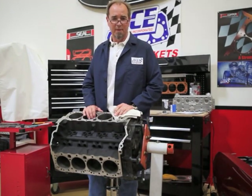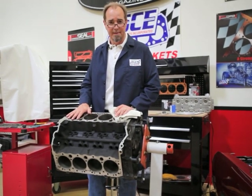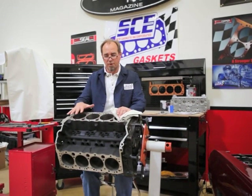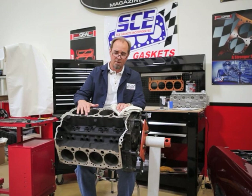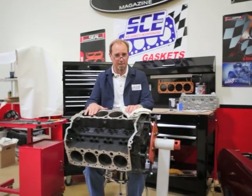Today we're going to be working on a small block Chevrolet, and the project here is to change out the copper O-rings to stainless. The reason is we prefer stainless O-rings to copper because we're using a copper head gasket, and we'd like to deform the copper head gasket rather than have the soft copper O-ring deform as well. It just gets a better seal if we use stainless steel.